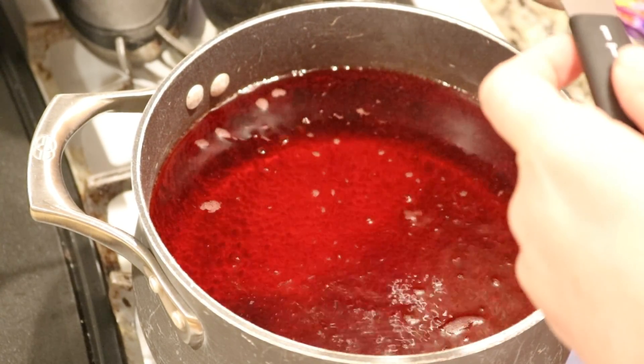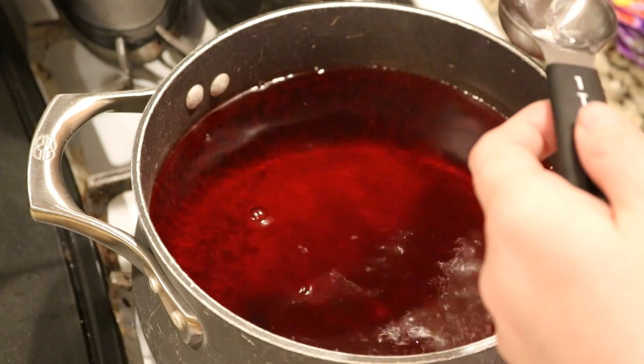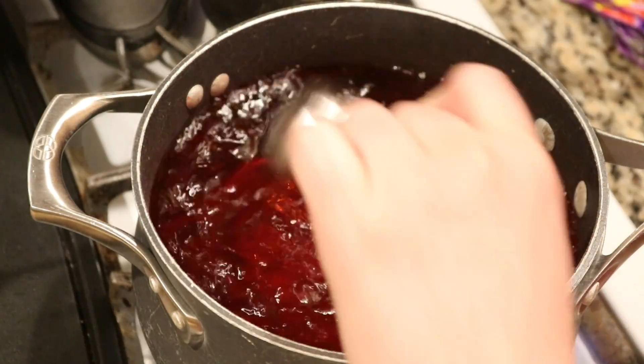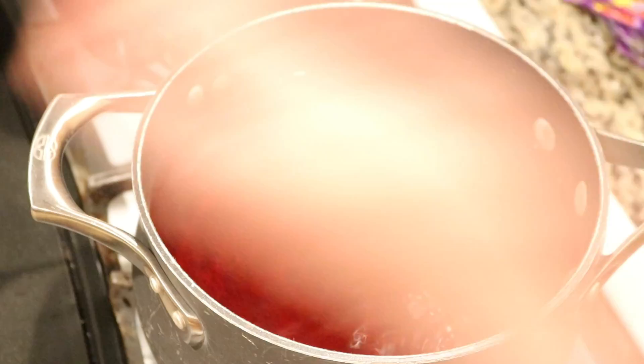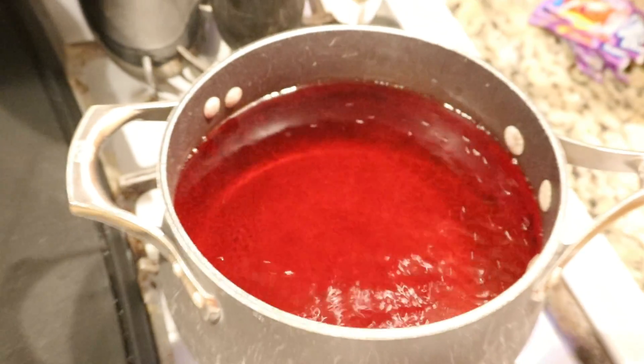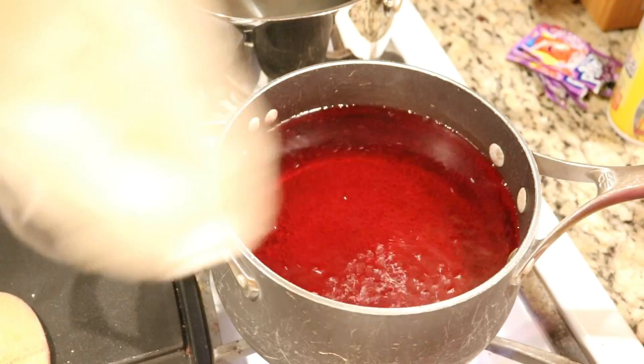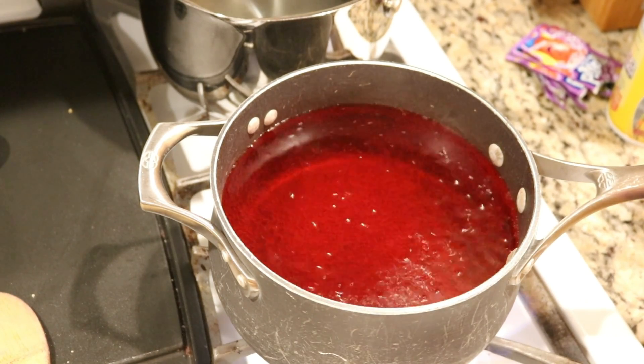We are going to add two tablespoons of white vinegar to our dye bath, because in addition to heat you need acid in order for food colorings to bind to yarn. Now I'm going to zoom out a bit, grab the yarn, and let's start dip dyeing.